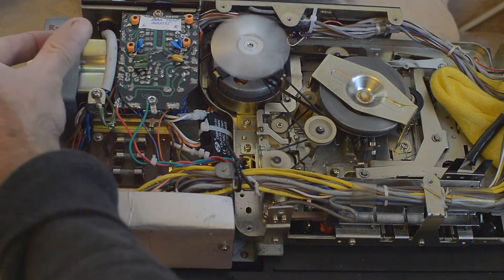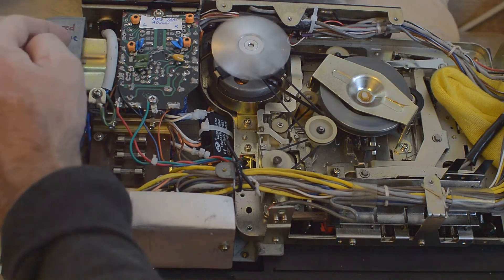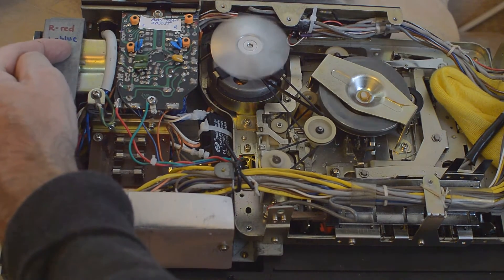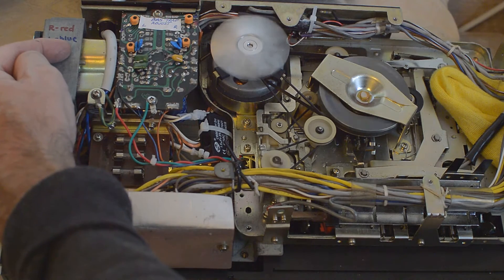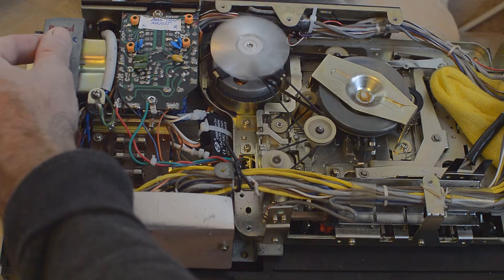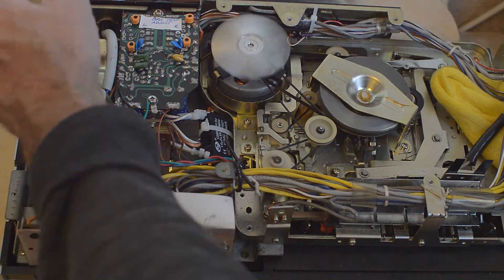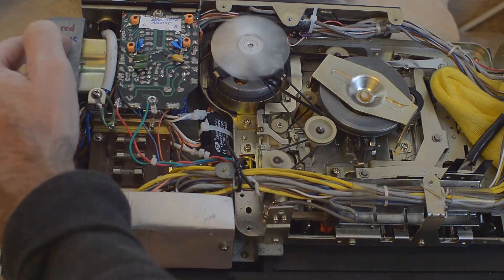The power supply has been recapped. You might notice there's a bias trap here now — by default you can't alter the bias trap, but I've added a feature where I can trim the amount of rejection of the bias signal getting into the audio. My trim is there and they work rather well.